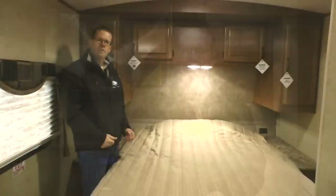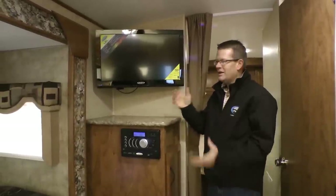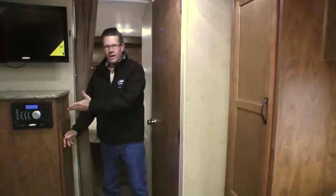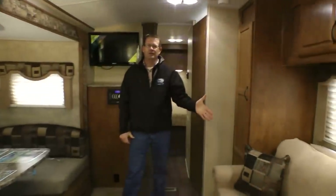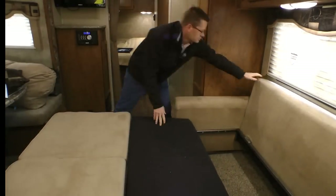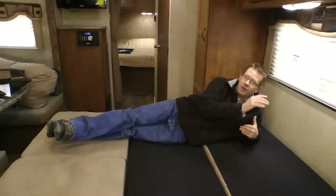I'd like to show you around the important floor plan features of the Creekside 23RKS that customers said they'd like to see: a walk-around queen bed, a nice split bath for function and ease of use, a 26-inch mobile-designed Jensen 12-volt LED TV — which allows use without being plugged into a generator — and four wardrobe areas: two on either side of the bed, one underneath the entertainment center, and one next to the sofa. There's also a comfortable living area, a dinette with a large picture window, and a tri-fold sleeper sofa. There's an additional option to replace the sleeper sofa with two chairs.